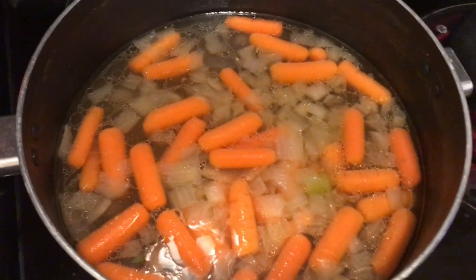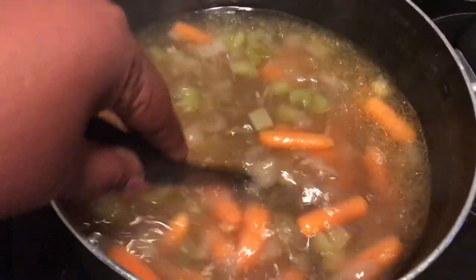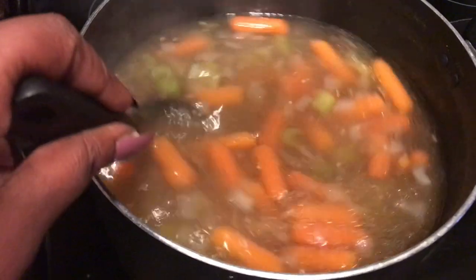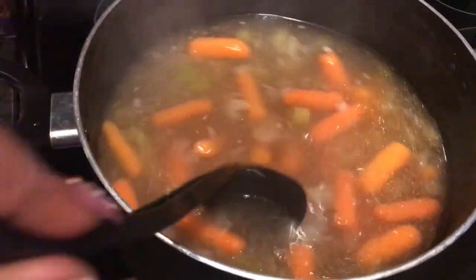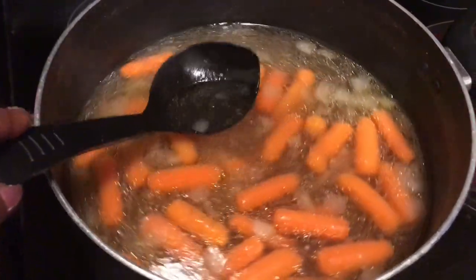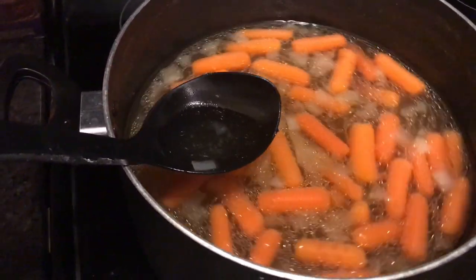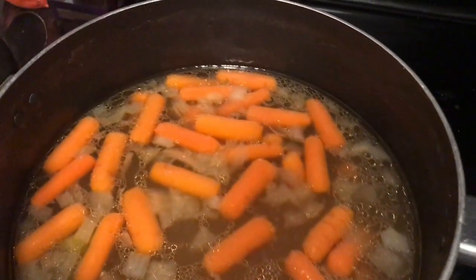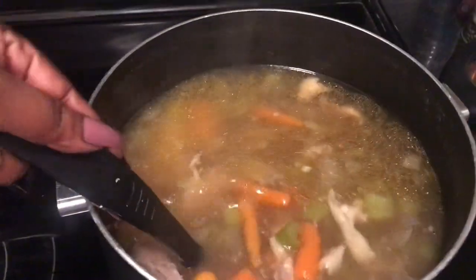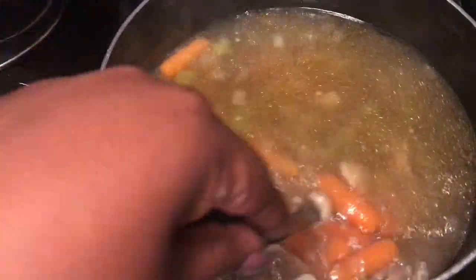Off camera I went ahead and deboned my chicken, so this is just the broth now. I stirred to get all my seasonings mixed in really well, then tasted it with a spoon to see what I needed to add. Off camera I did add a little bit more salt to get it just right, then went ahead and added the deboned chicken back in.